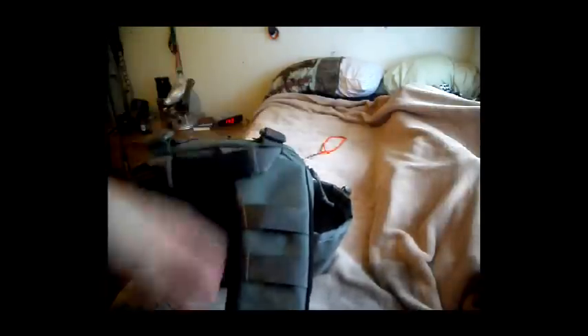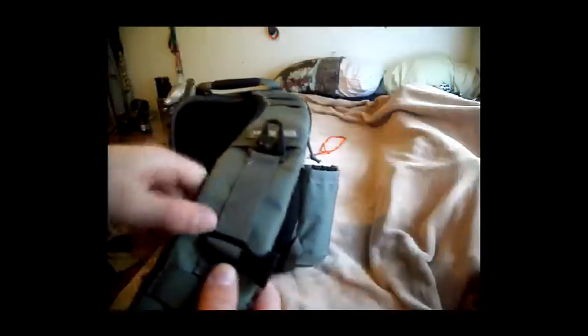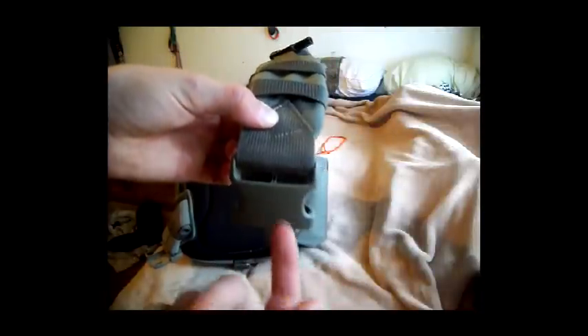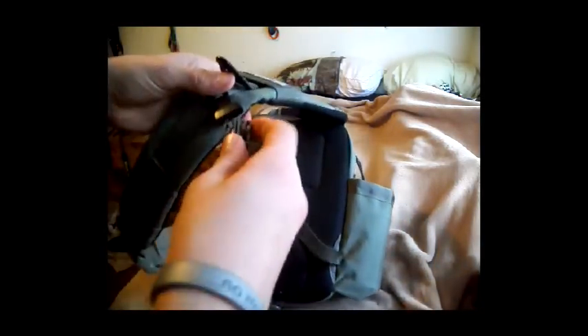Let's start with the back. First we have the strap — there's a section here to clip the keys. There's a slightly adjustable section for your stabilizer strap, two more wallet attachments, and a clip to clip it to this side, like this. Very simple. It has a stabilizer strap, like I said.